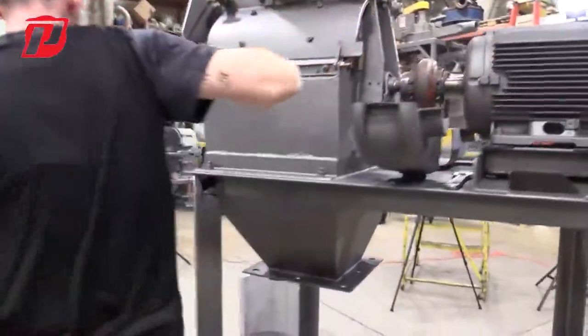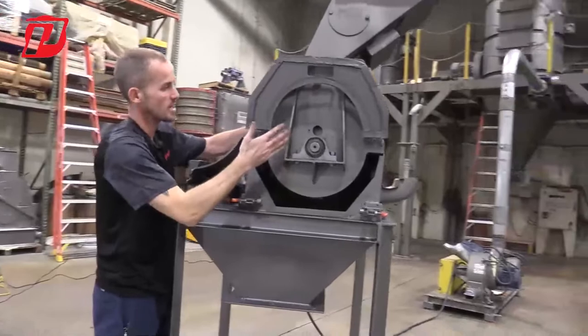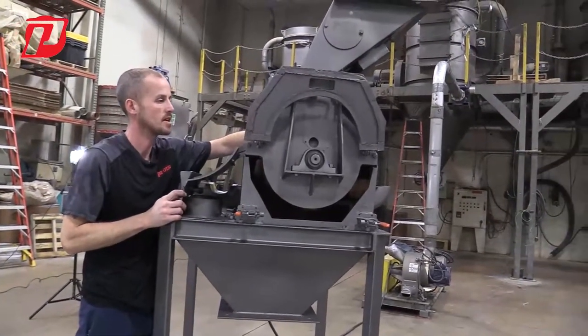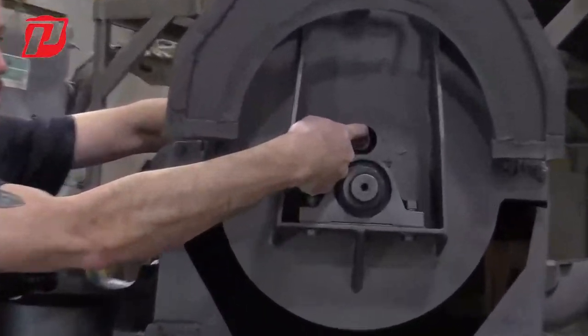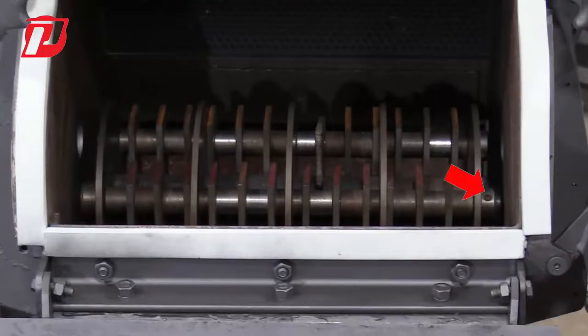Those cutouts are there for when we're going to go ahead and change the hammers, because the hammers are on pins themselves. As you can see right now in this cutout, there's a lock and collar here, and each pin has its lock and collar on both sides — that's what's holding that pin into place.